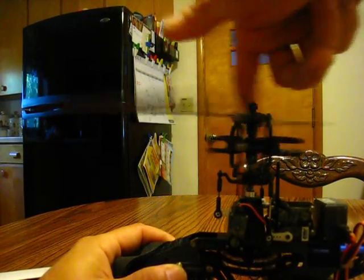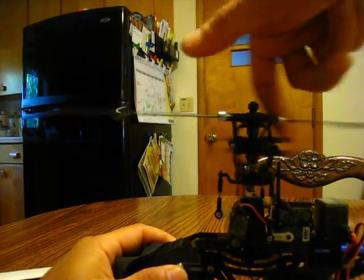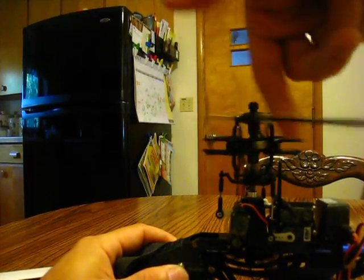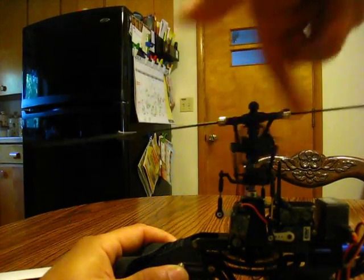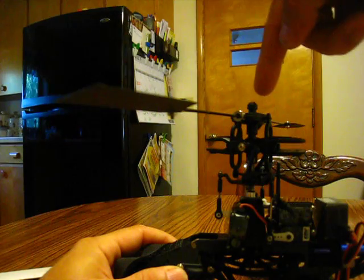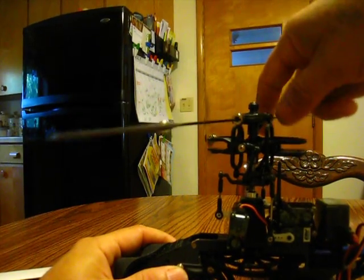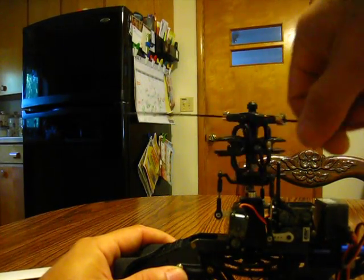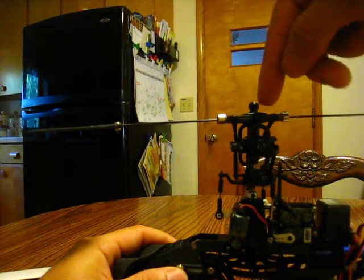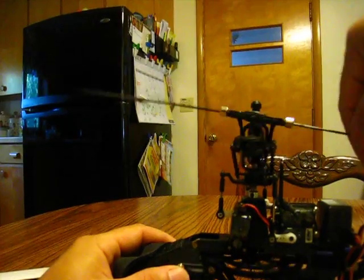If you ever hear clicking like that when you go to fly it, you're probably going to need to change your main gear. One thing I've noticed is if you watch the top right here, it's always going to look like it's wobbling. I've had three main shafts on this so far, and every time the top looks like it's wobbling — so don't go by that.